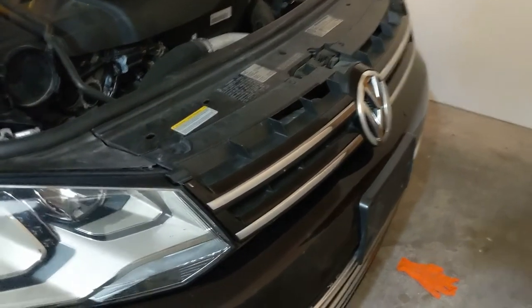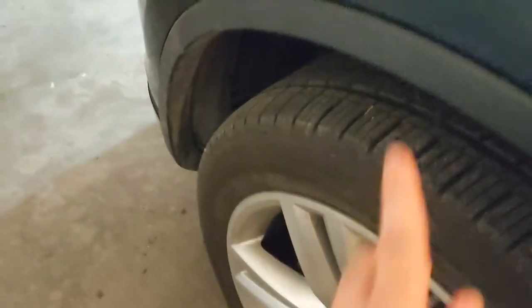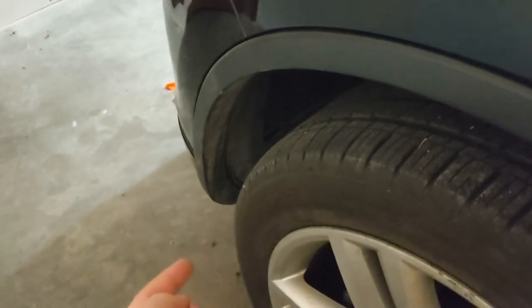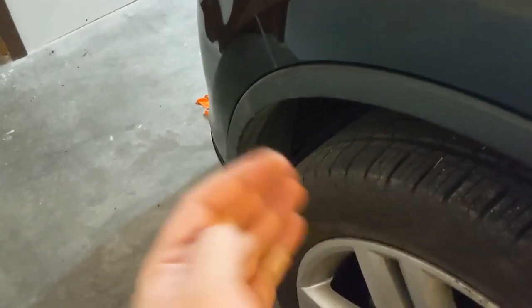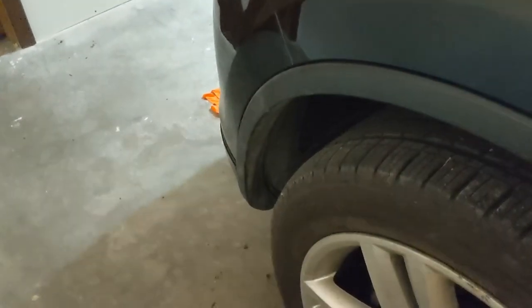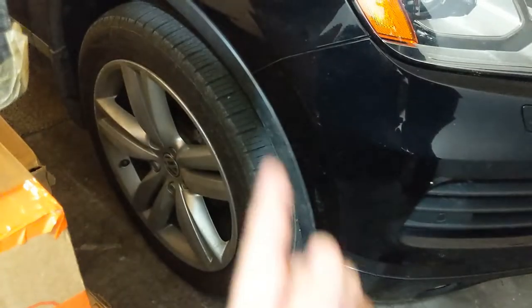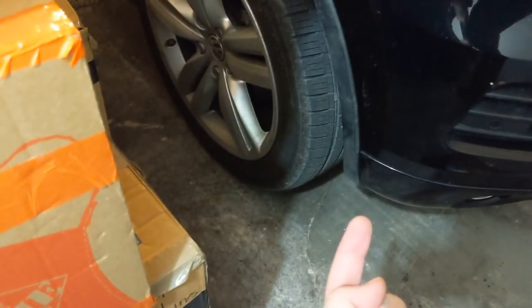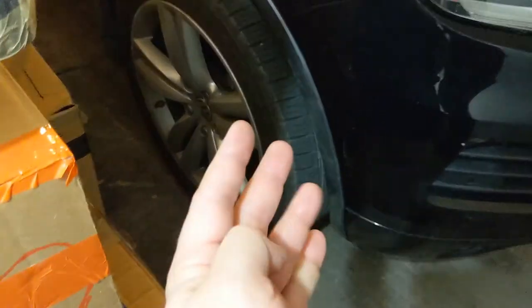A quick rundown before we start. There are going to be four screws to take the grill off. Once you take the grill off, there's going to be four screws there for the top bumper. Around here you're going to pop this trim loose. There's one screw that you have to take loose first and then there are three screws underneath the trim — so that's four screws on this side. Once we're done on the driver's side, we have the same four bolts on this side to remove.